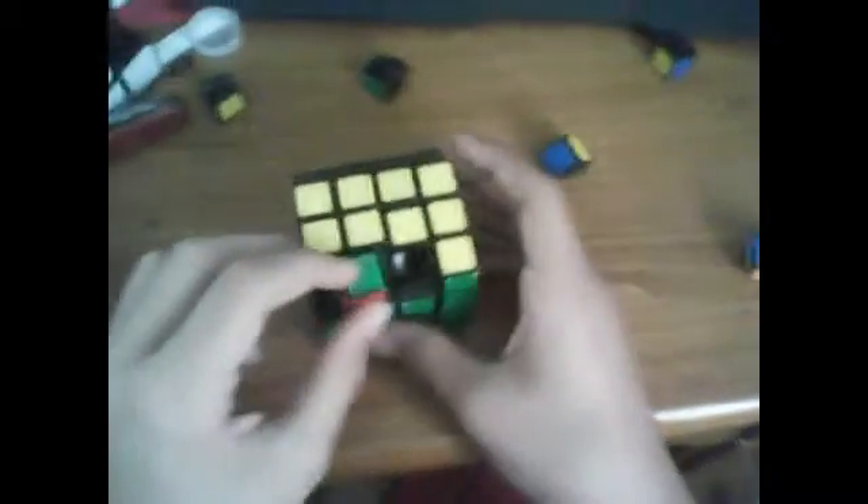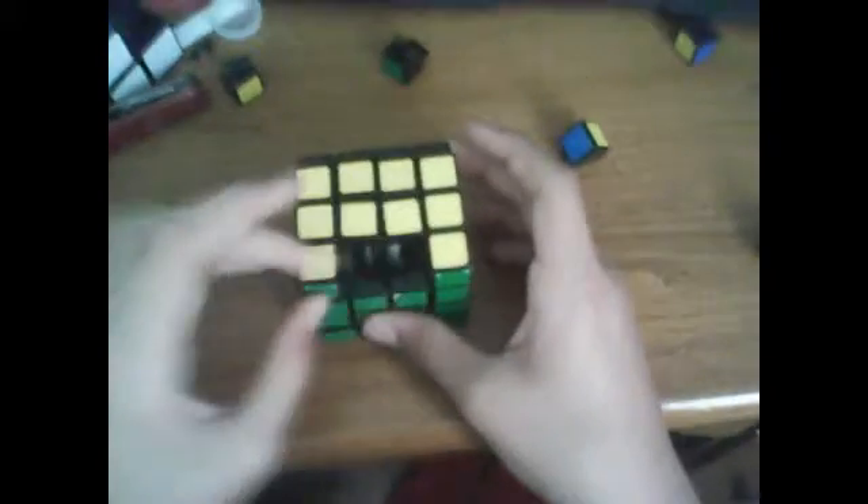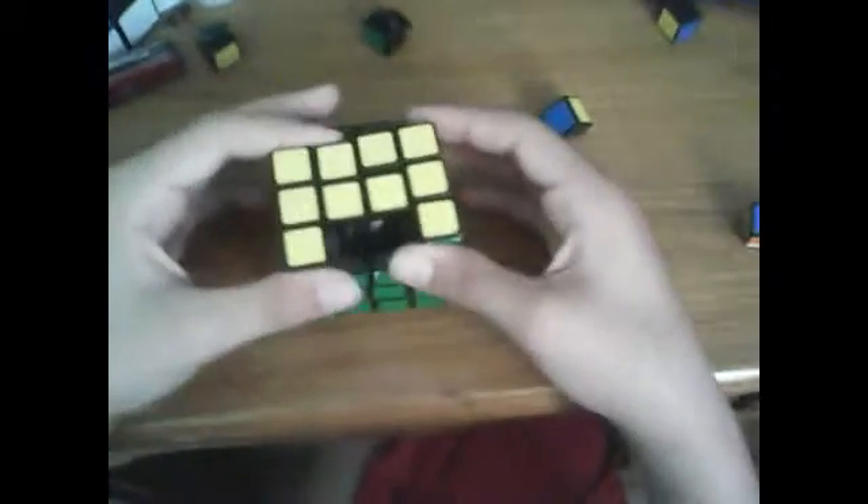Now we're going to finish it off easily — get the corners, make sure the corners match the edge. Turn the layer to snap the edges in. The notch goes to the right for the right edge, the notch goes to the left for the left edge. Then the last corners and the last edges. There you go.